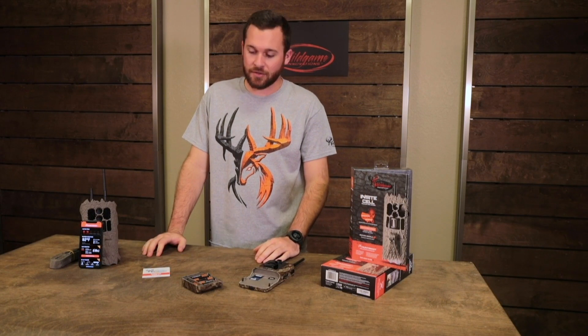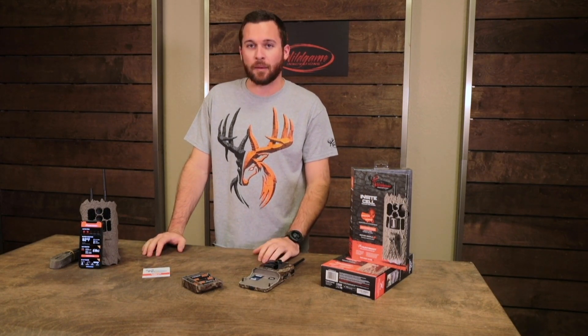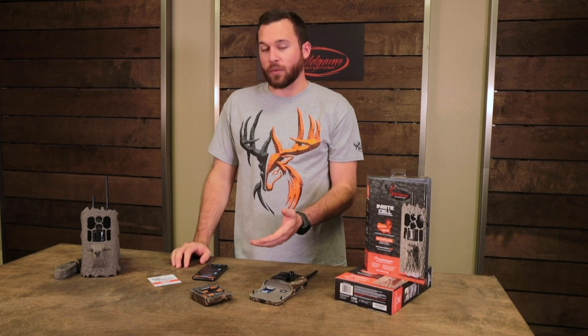What's up guys, it's Andy from Wild Game Innovations. Today we're going to take you through a little bit of the setup for your new Insight Cell or Insight Air trail cam. We're going to go through things like connecting to the HuntSmart app, choosing a cellular plan, choosing your app subscription plan, what works best for you, and a few other things. Let's get started.